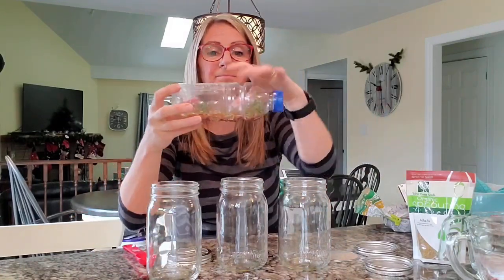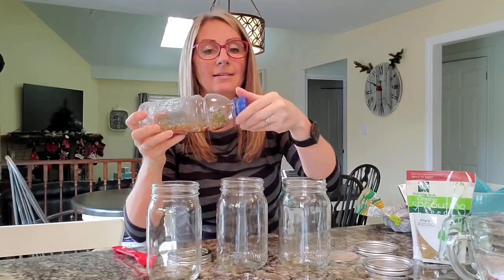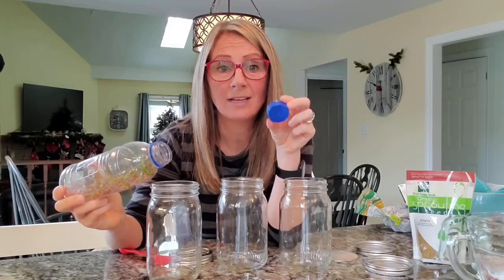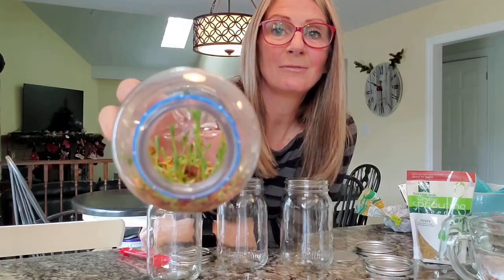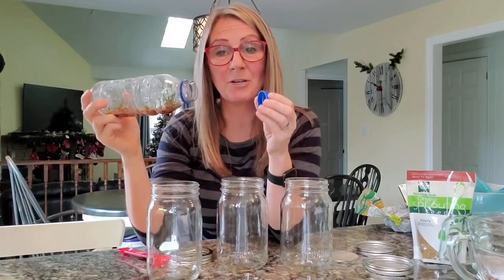Just to show you what I mean, I took this water bottle, took the lid off, and put holes in it by hammering in five thin nails into the lid and then pulling the nails out. I put my sprouting seeds into this water bottle, filled it up halfway with water, let it sit overnight, and on day three, look what I've got in there. So it's pretty cool — you can make this in any container.